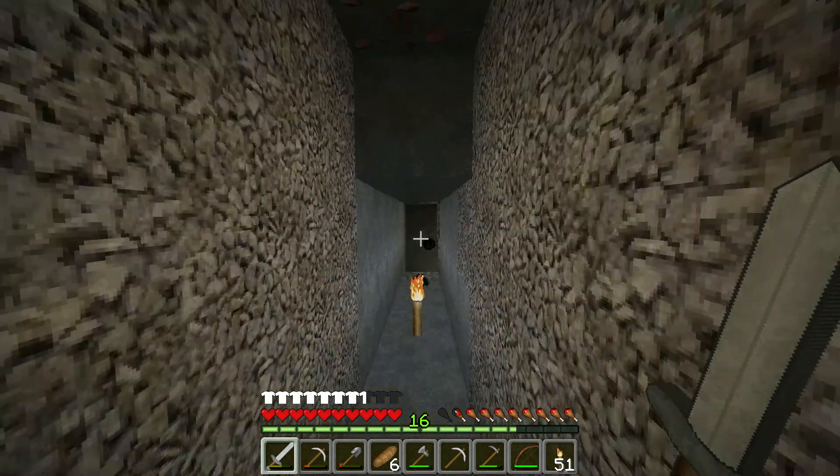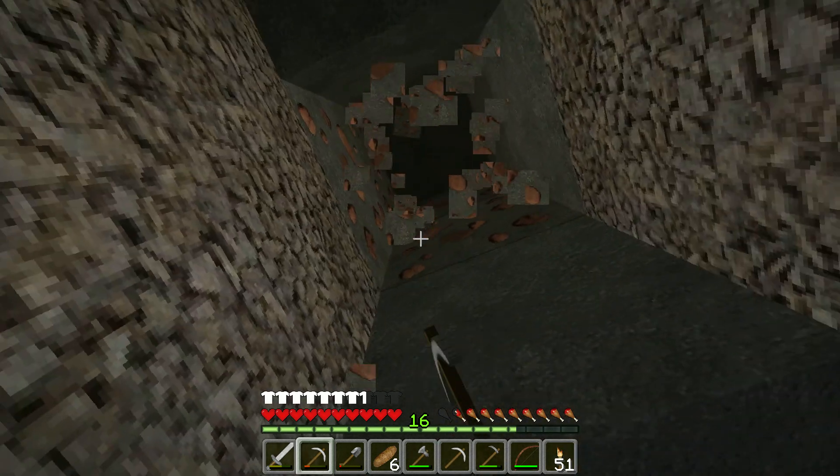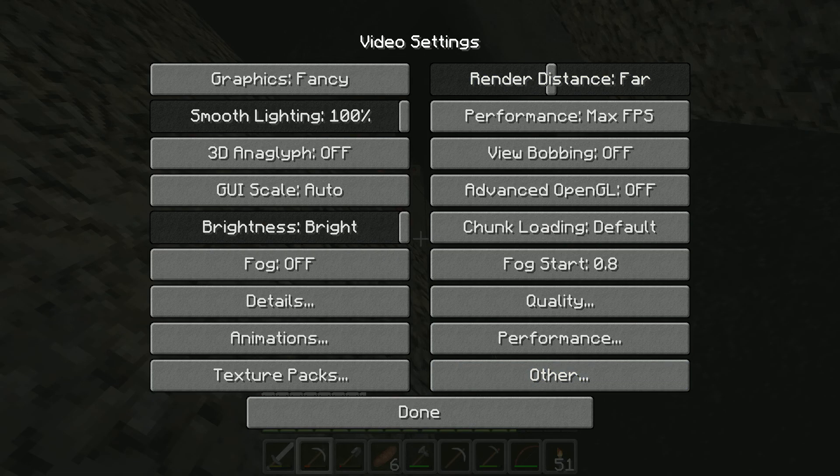Okay, screen recording stress test. I'm using a 128x texture pack. And they're with me here. These are my settings.